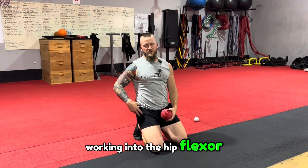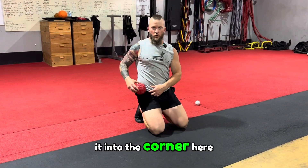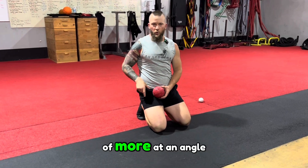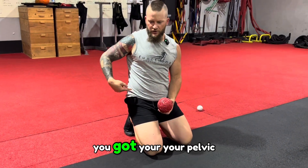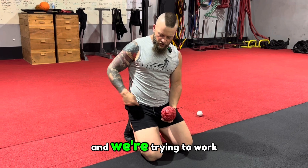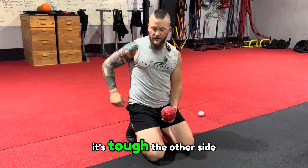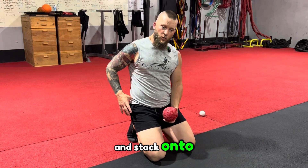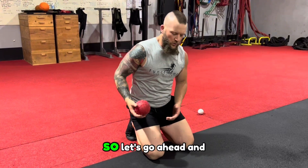Now we're going to be working into the hip flexor. We're going to take this ball and try to manipulate it into the corner — I'm not straight on, I'm actually at an angle. You'll want to be aware of your pelvic bone and hip bone, those hardened areas, as we work into that specific region. The other side targets the glute medius, which connects here.